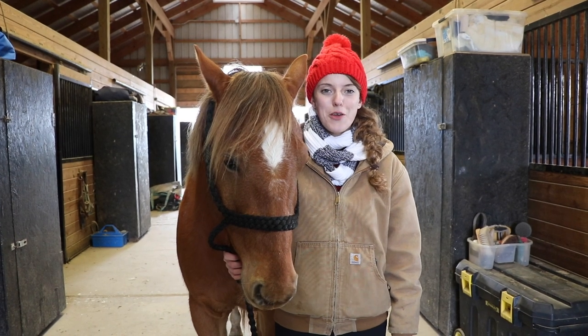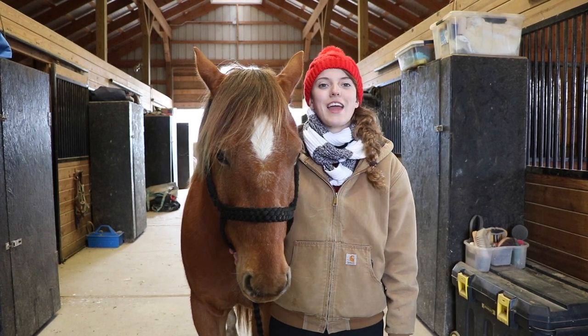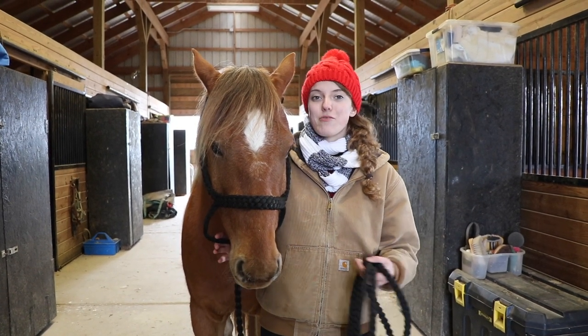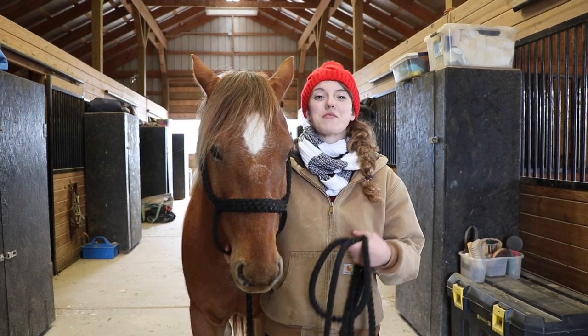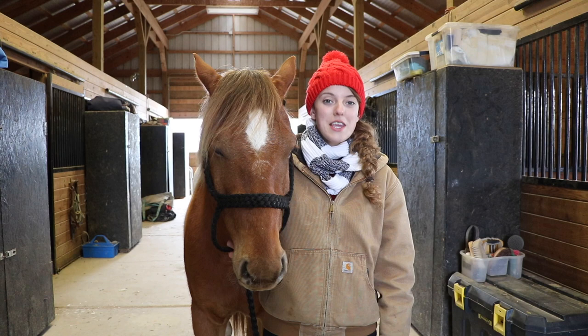Today I'm going to show you how to teach your horse to behave on the ground. Ground manners are essentially any behavior that your horse demonstrates on the ground. If they can behave well then they have good ground manners, but if they behave bad and they're constantly getting in your space, pushing you and taking advantage of you, then those are some bad ground manners.